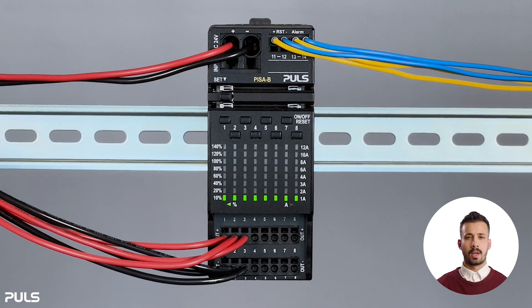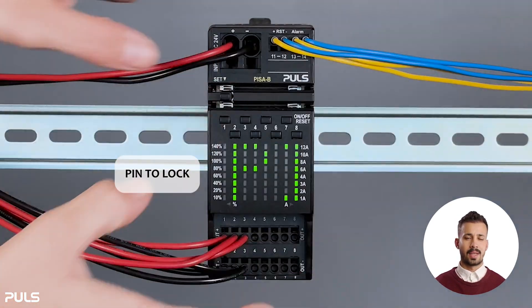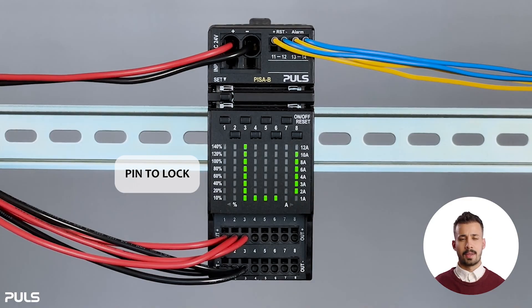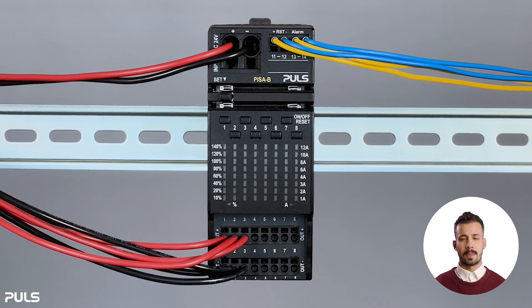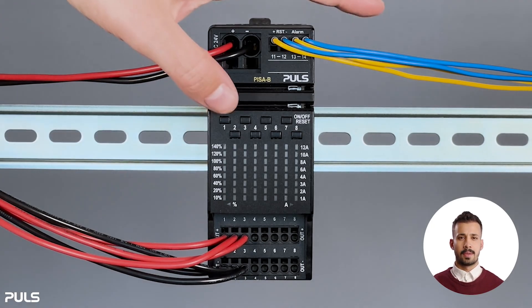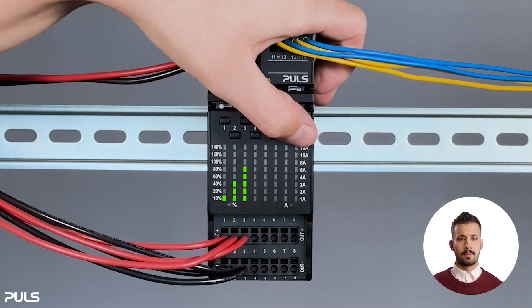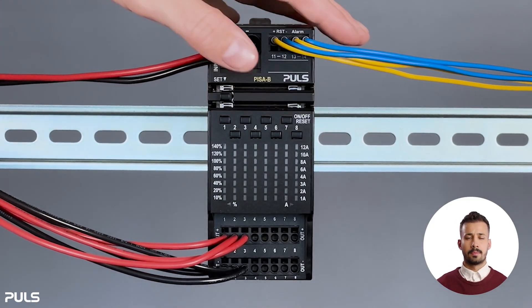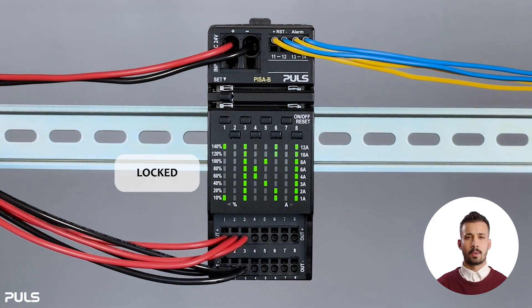To keep your tripping current and characteristic settings safe from changes, you can use a PIN code. To lock the settings, press the set button and channel control button one together until you see the text 'PIN to lock' scrolling across the LED matrix display. Then enter a four-digit PIN by pressing any combination of channel control buttons one through eight — for example, one, three, five, and eight. Press the set button again to save the PIN, and you'll see 'locked' scrolling across the display.